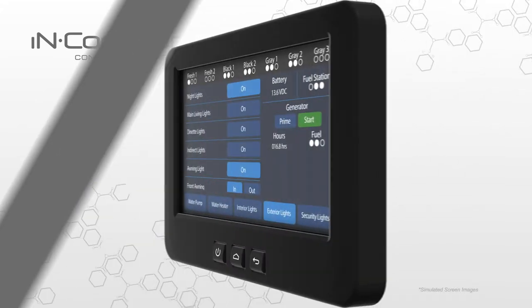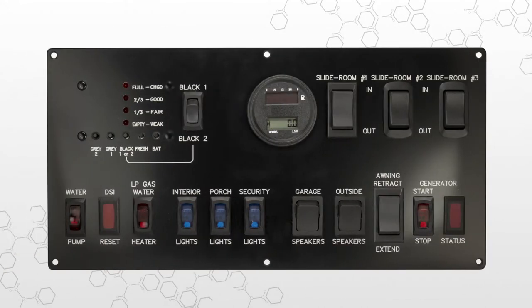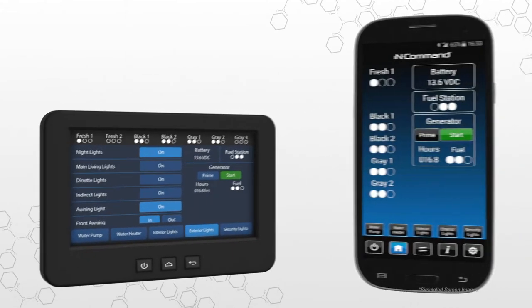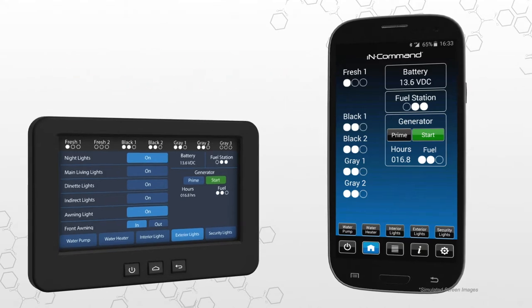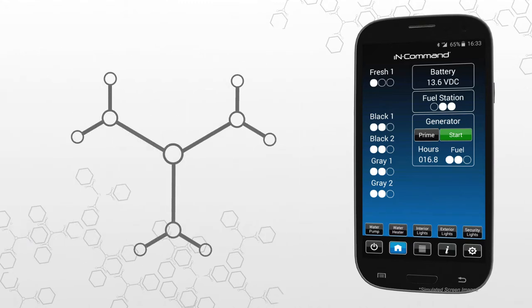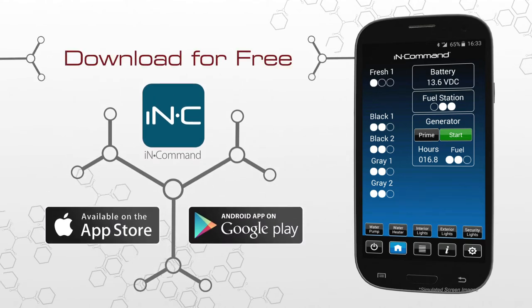The display commander is your primary point of contact with InCommand. All of the switches and monitoring panels that have cluttered up interior walls in the past are integrated into this one sleek touchscreen monitor. What really makes the display commander stand out is that it can be controlled remotely with a smart device using the free InCommand mobile app. This app performs all of the same functions as the display commander but from the convenience of your mobile device. Download and install the free InCommand app from the App Store on iTunes or from Google Play for the ultimate in control.